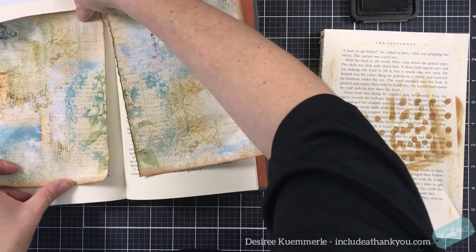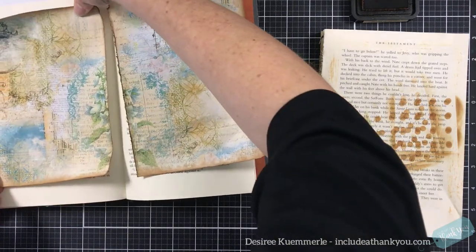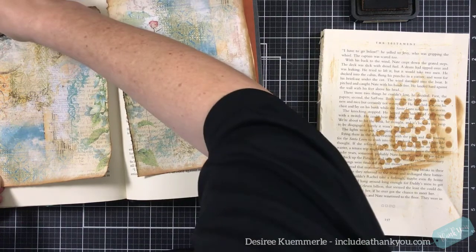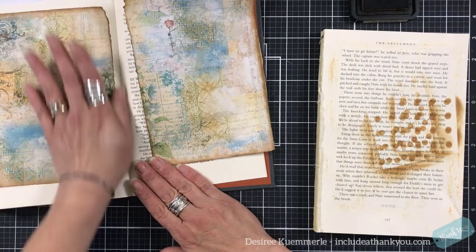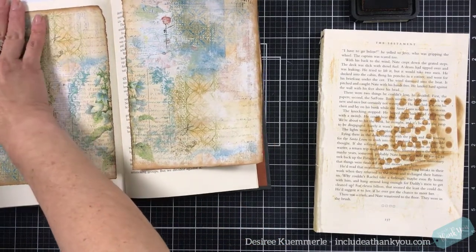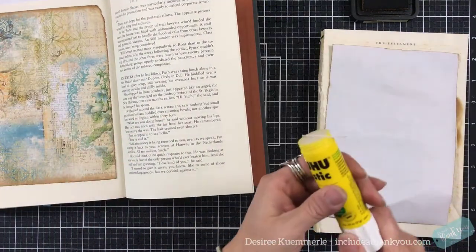I want to get that up here and that down there — that's too close. Getting ink all over my finger. Now we'll do this one up and down.